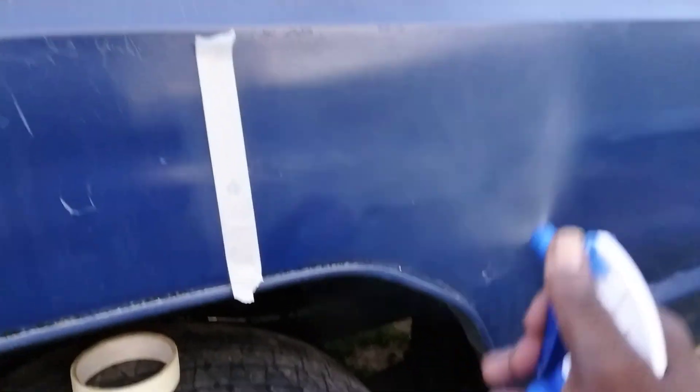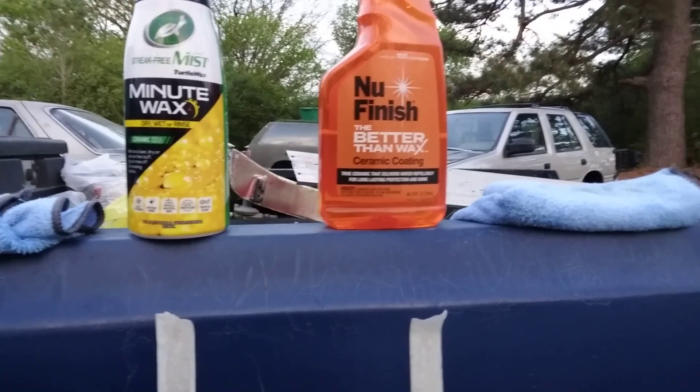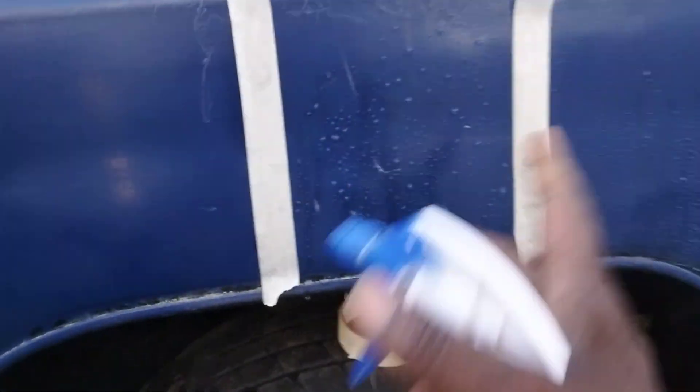Oh my god — that New Finish is the honest truth, look at that! I need to call New Finish and say y'all got a heck of a product. How did y'all put that together? Look at this — stop playing with New Finish! Now let's hit the control section — there's a little beading here but it's nothing like New Finish, as you can see.